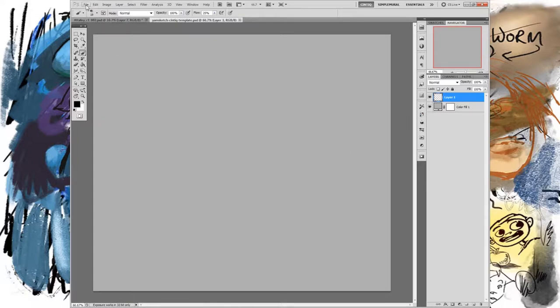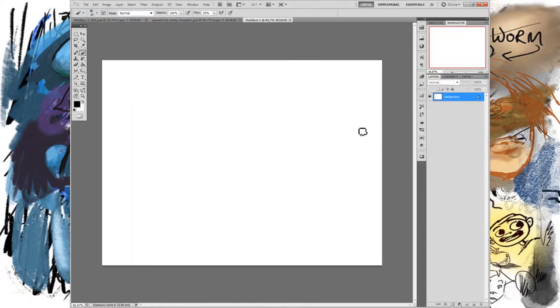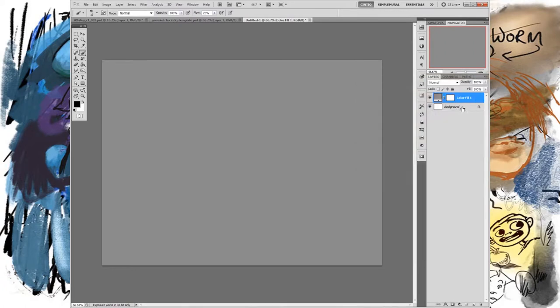There's an easy way to do that in Photoshop. Start a new document — any size, doesn't matter. It starts with a white background and I like to kill that as soon as possible. Come down to the adjustment layers, get a solid color, pick some mid-tone, click there, kill the background, and now you have this great background.